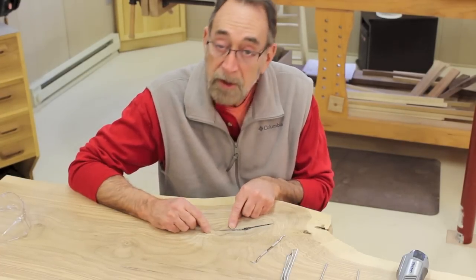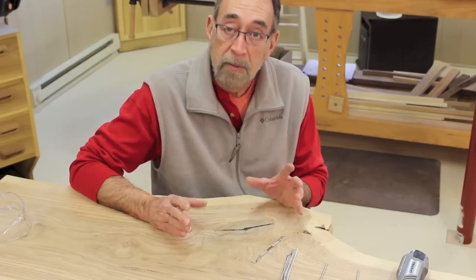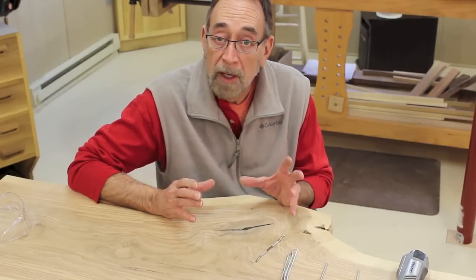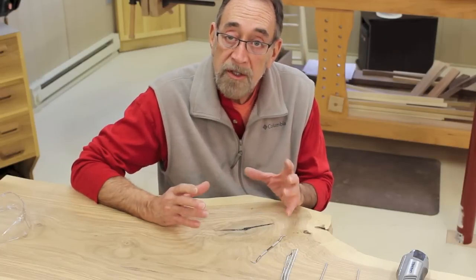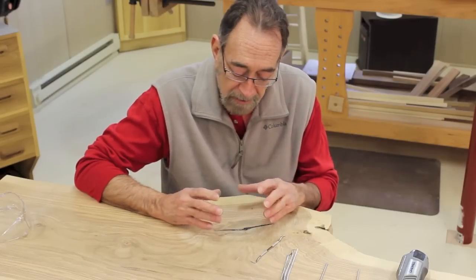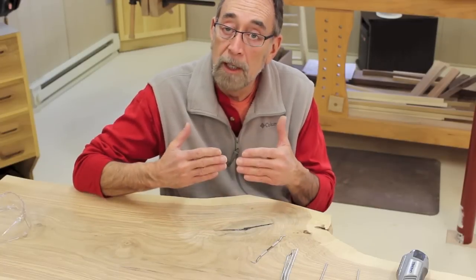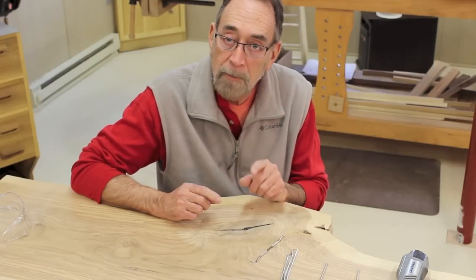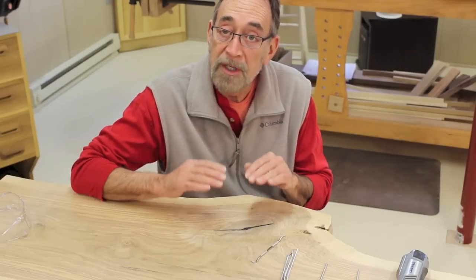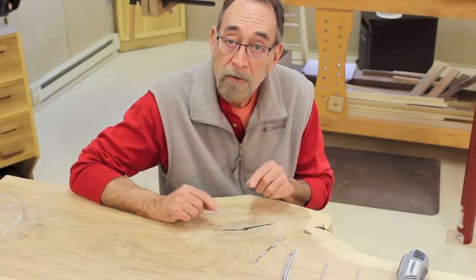Mistake number one. But the big mistake was that there are some bubbles in the surface of the epoxy. Where that comes from is that epoxy heats up as it cures — it heats up the surrounding wood. The cells of the wood have gases, air, inside them. As the epoxy heats up and heats the wood, those gases are released and bubble up through the epoxy. The problem is, if you put it in too thick, as the epoxy starts to thicken, the bubbles can't make it all the way to the surface and pop.